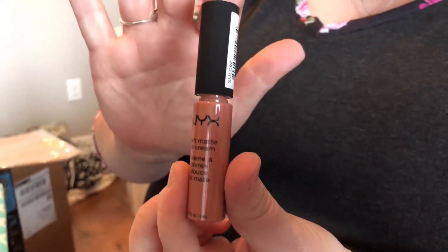Next up is NYX Soft Matte Lip Cream — that sounds good! It's a lightweight matte lip cream that would be really good to keep in your purse because it twists up. There are three different colors and I got Stockholm. That looks buttery soft — I want to put it on now.